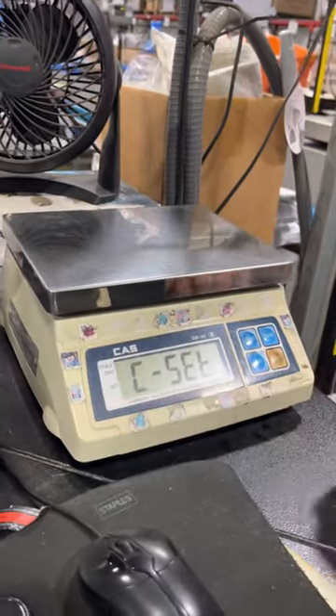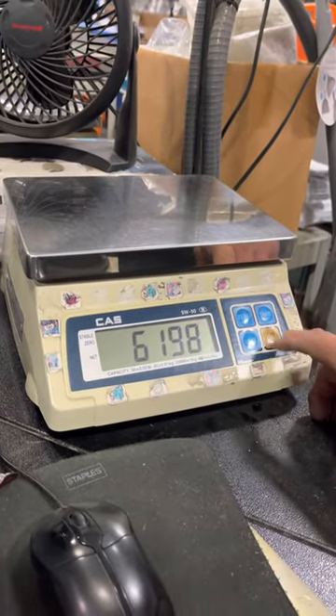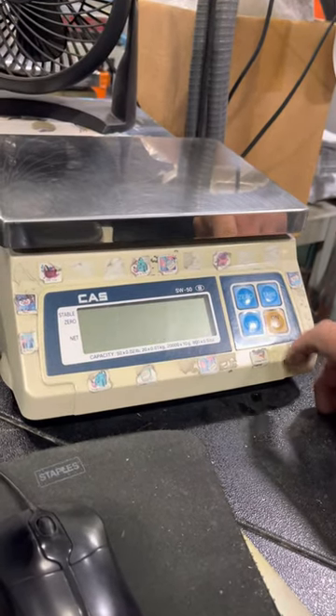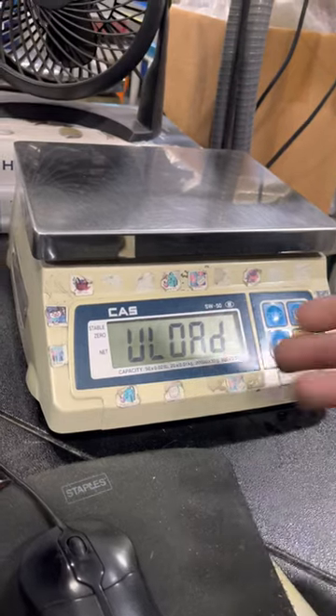Press it and you'll see 'unload,' which is a zero adjustment.